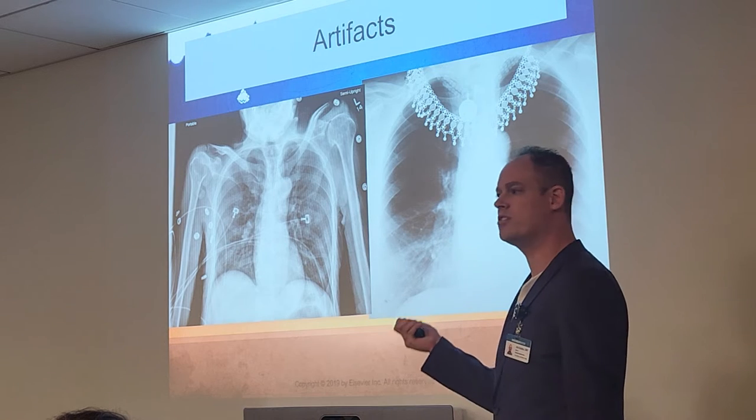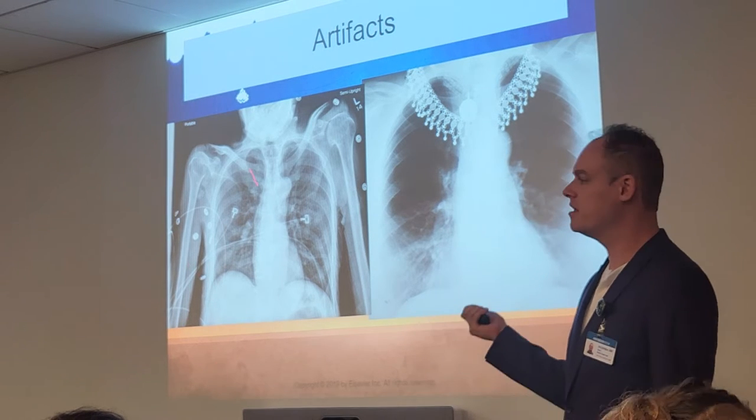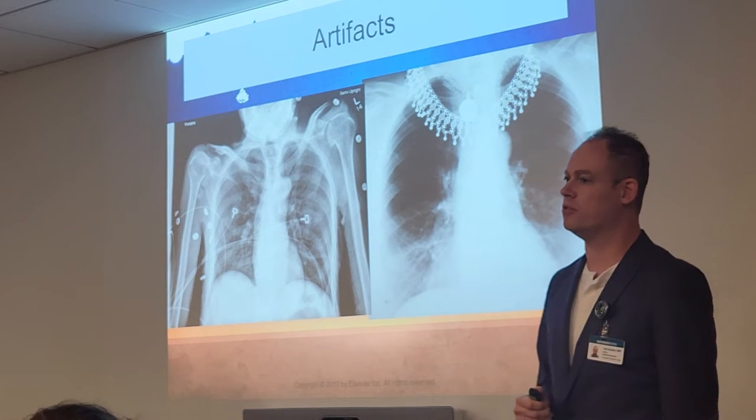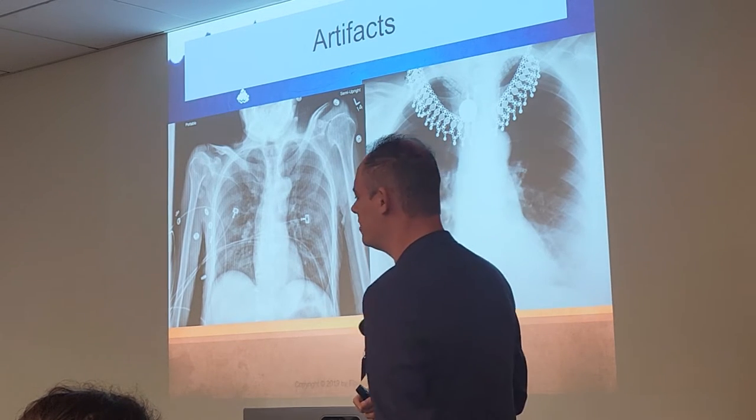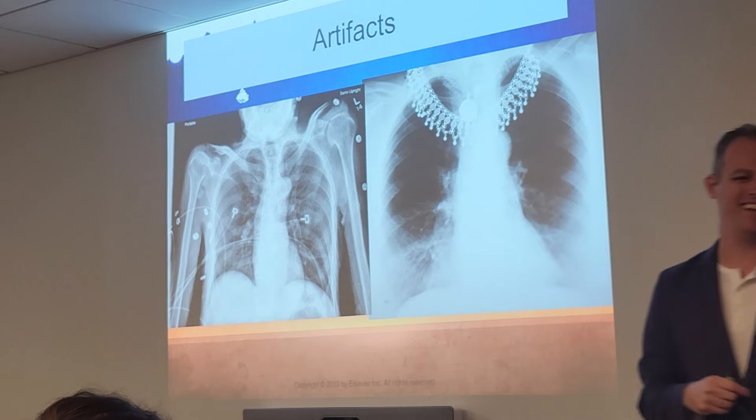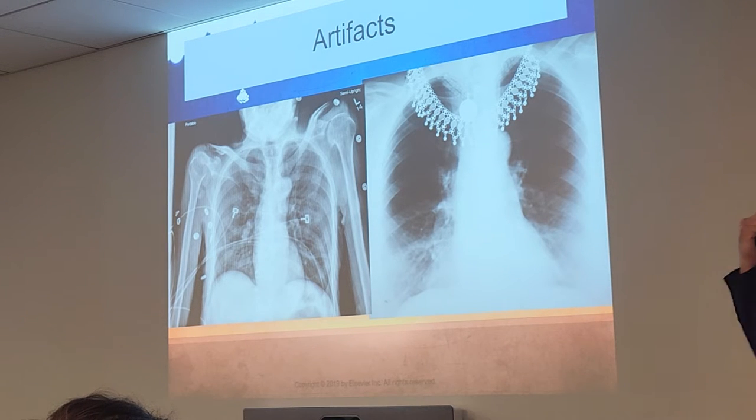If you have to leave them, document that the nurse said we could not remove those leads. Blame the nurses — it's usually their fault that you can't remove the artifacts anyway.